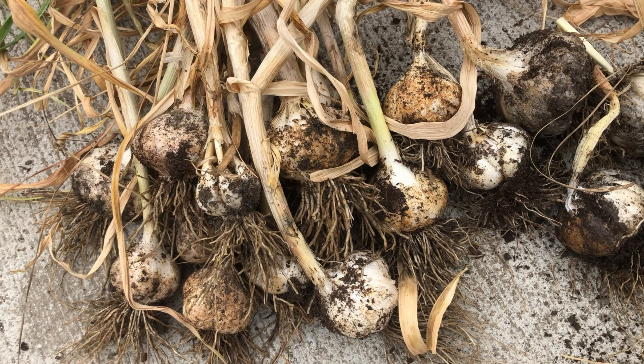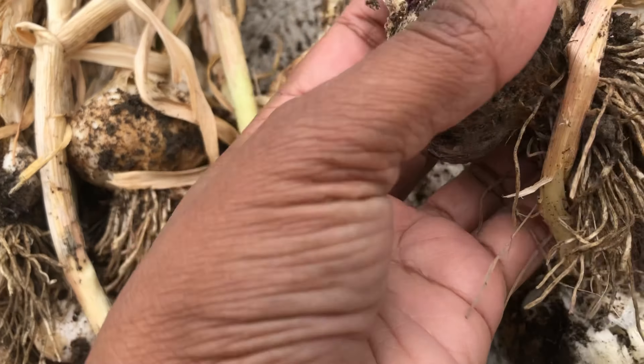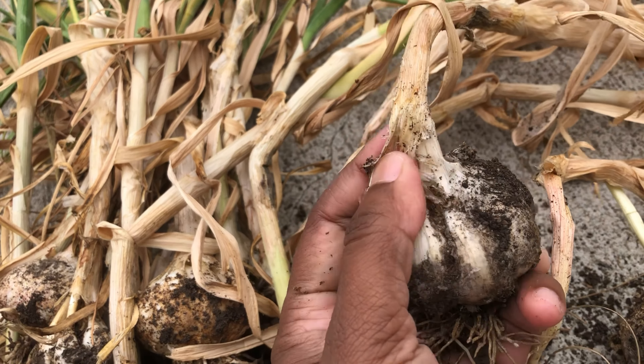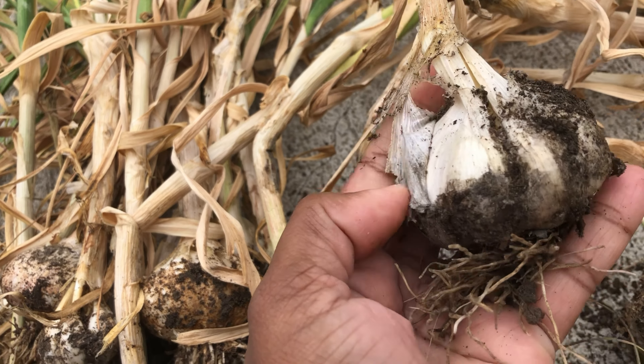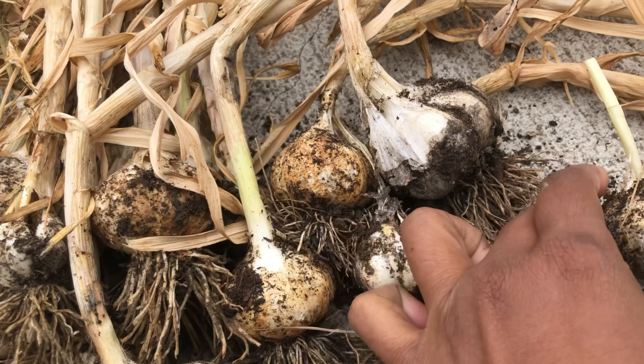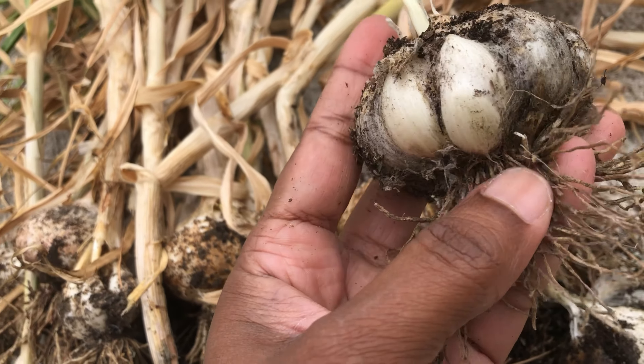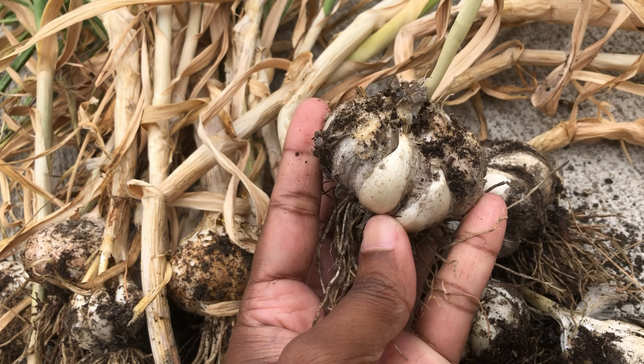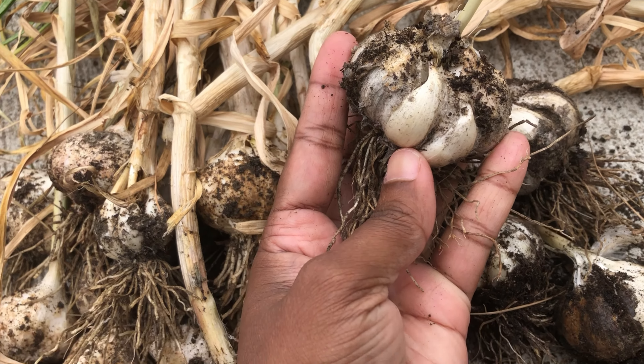We sow garlic cloves in the ground usually in November in the USA. Garlic is a nine-month crop, so we harvest them around June or July depending on when we sow. This year I got the bulbs in decent size and healthy, which made me very happy — you can see them there.